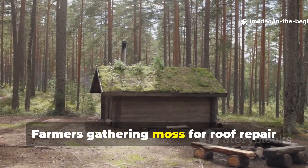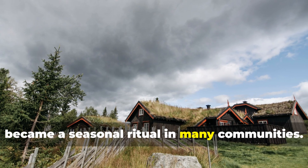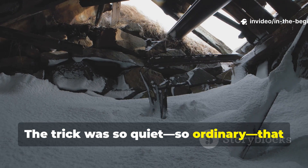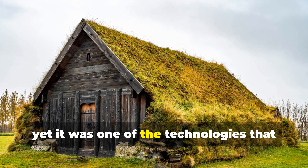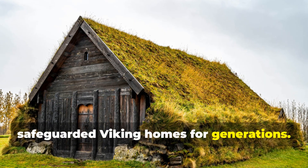Farmers gathering moss for roof repair became a seasonal ritual in many communities. The trick was so quiet, so ordinary, that it didn't earn heroic sagas or carved runestones — yet it was one of the technologies that safeguarded Viking homes for generations.